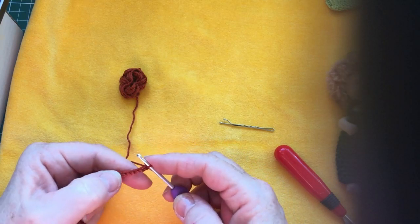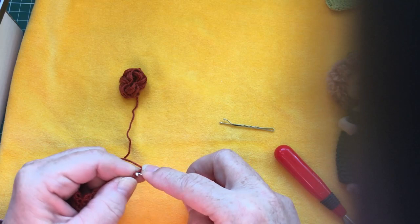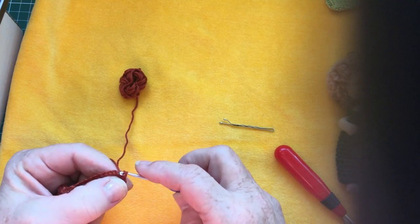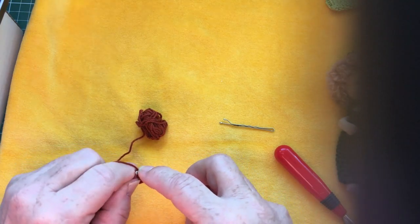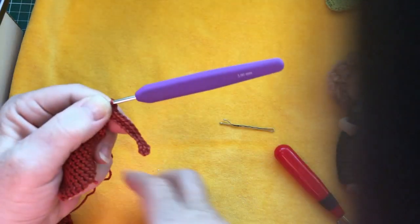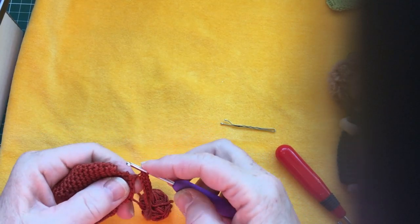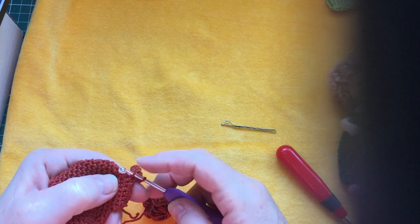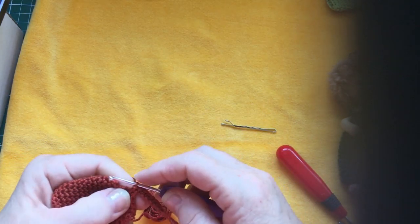I'm going to stitch into the sixth from my hook, so that means 1, 2, 3, 4, 5, 6 - into this one - so I'm getting a little bit of a loop at the end, and I'm going to make slip stitches - not single crochets, but slip stitches - in the rest of those chains until I reach the end. When I am at the end, I'm going to secure it by making 1 slip stitch into the last single crochet that we made on top of this, so that it lays nice against that upper part.